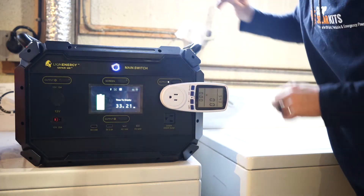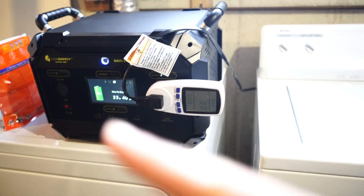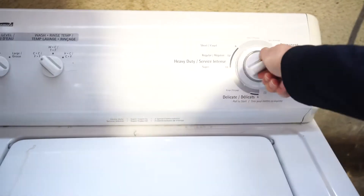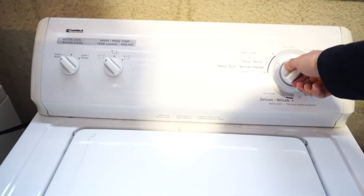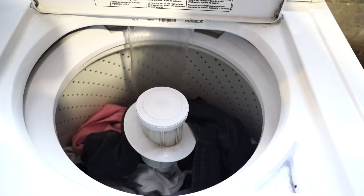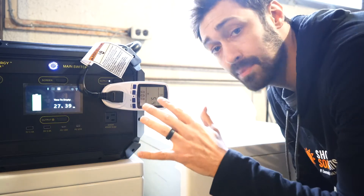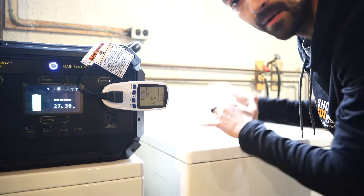I'm going to unplug the washing machine and we're going to plug it in. Now that we have the washing machine plugged in and we have our Tide Pod in, we're going to do a regular load. I'm now going to set this up for a time lapse to see how much power it takes and if the base unit can run a full load of laundry.